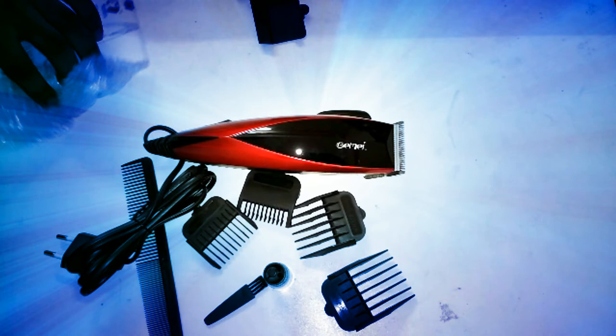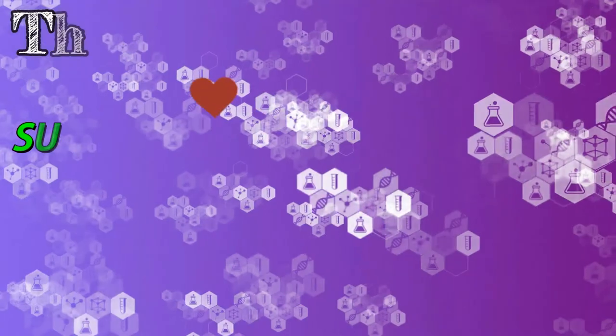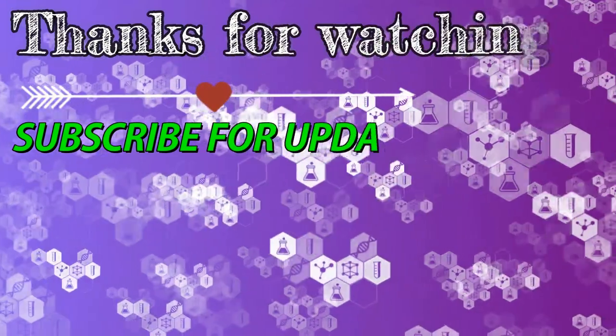I hope you found this video helpful. Thank you for watching, and if you want to know about my experience with this clipper, please feel free to comment — I will definitely reply. Please subscribe to get updates on my upcoming videos.